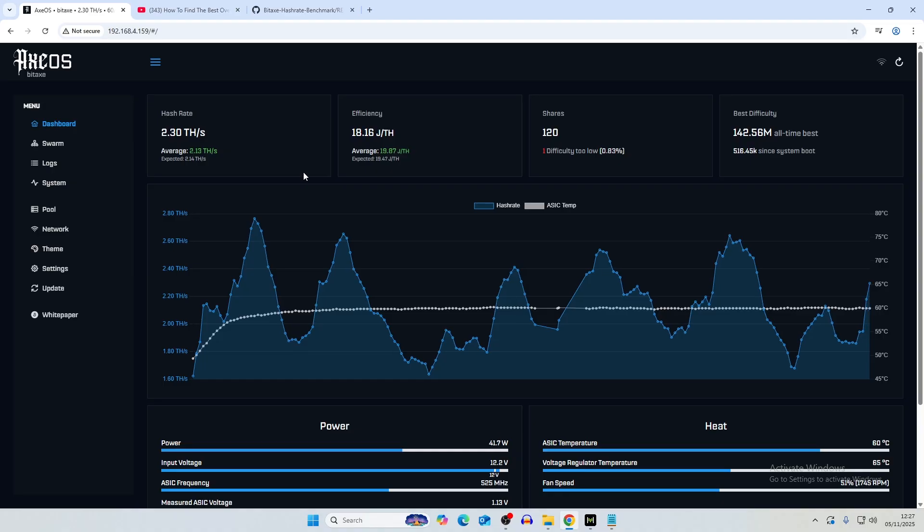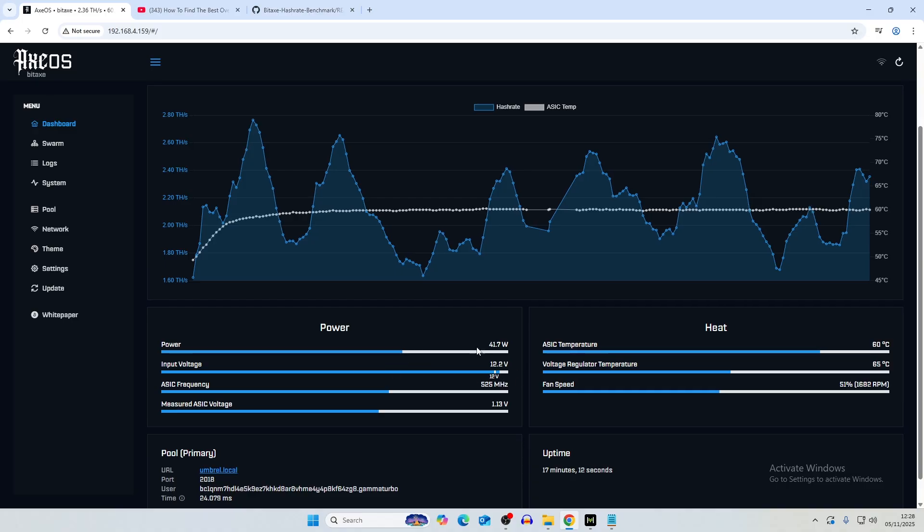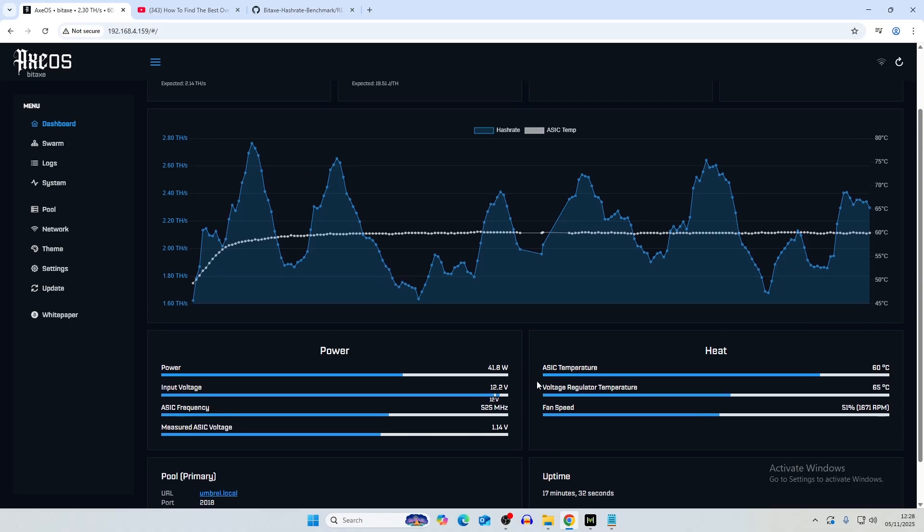This is the Bitaxe Gamma Turbo dashboard and we're currently looking at an average of around 2.13 terahash on default settings. Power is 41.7 watts, ASIC temperature 60°C, voltage regulator 65°C. Input voltage is slightly higher at 12.2 volts, which is probably due to the new power supply not being used to running at these lower watts. ASIC frequency is 525 MHz and measured voltage is 1.13 volts. It's hooked up to our own Umbrella local node.